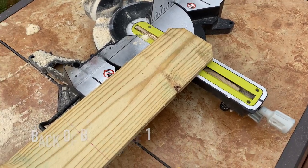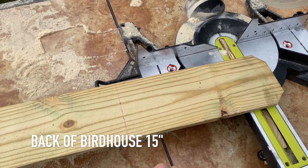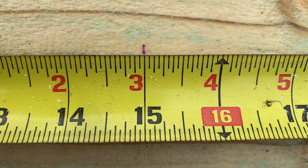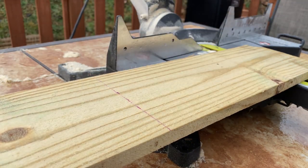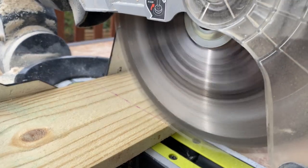For your first cut, make sure the dog ear is facing out and then measure in 15 inches. Take your tape measure out, make your marks, square it off, and make your cut at 90 degrees. This is going to be the back of our birdhouse.